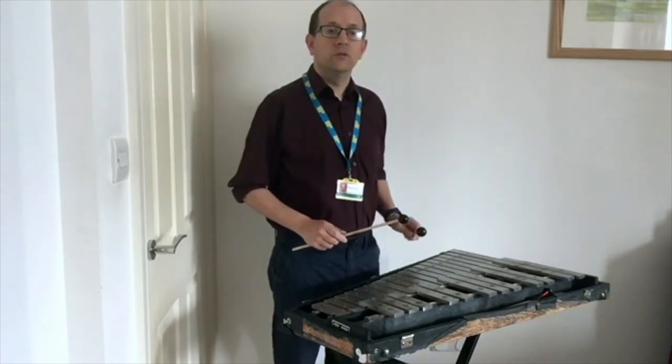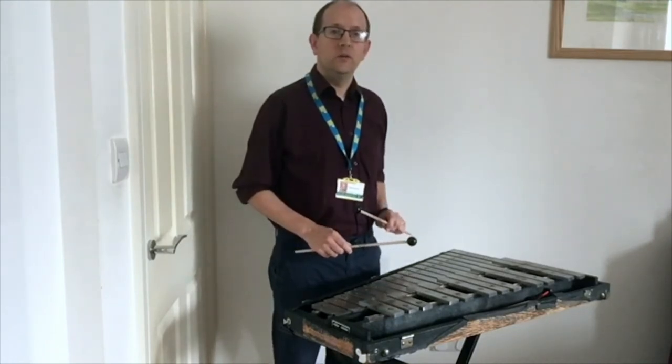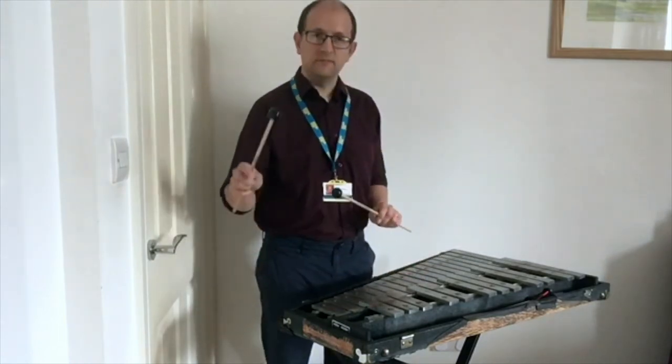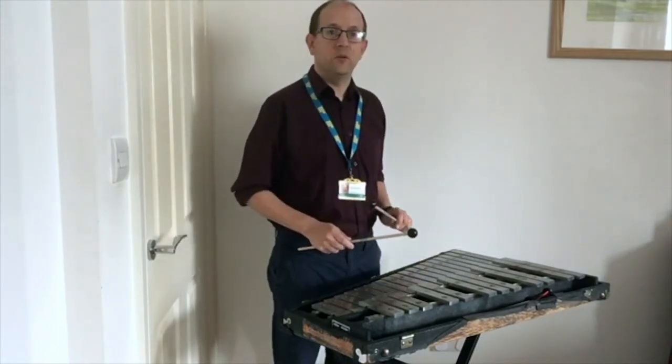You can do what's called a gliss on the glockenspiel, where you slide between the notes, which makes a sound quite magical.